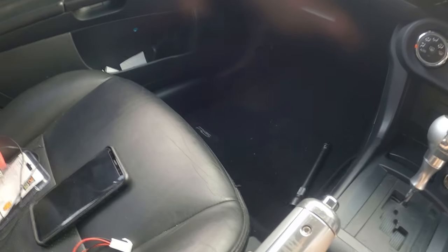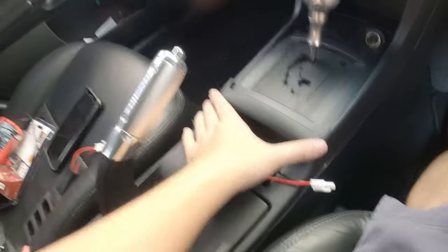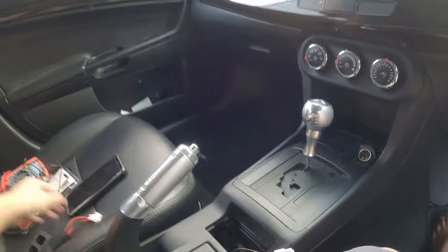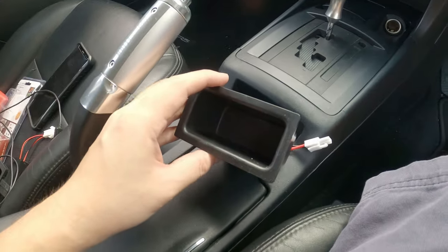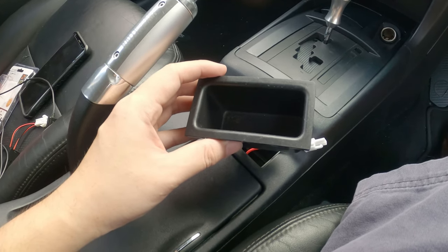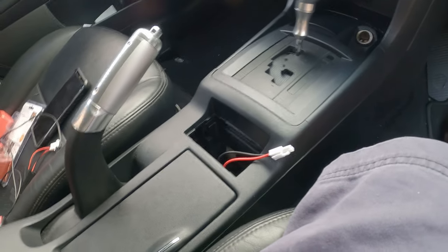Before we do that, let's bring the wire up. This is a clip, so we just push it down, and that's done. Now you must be wondering — with this, how am I going to install the USB? Well — ta-da!